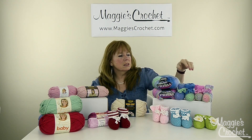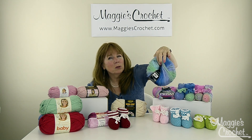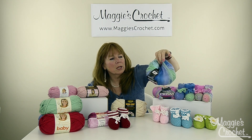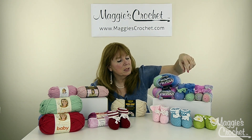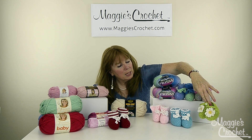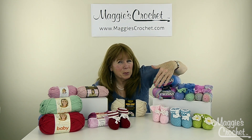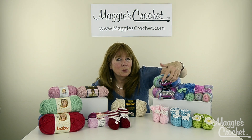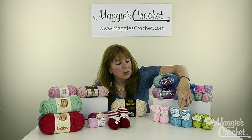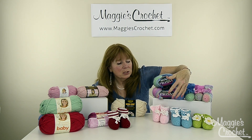This one was made from Prism yarn — there's a beautiful blue variegated color and then a pink color. This was a sport weight cotton yarn, and most of these are sport weight or maybe a little bit lighter. But you can try using a light worsted weight yarn — that would work also, and they might come out just a little bit bigger, but it'd be fun to experiment with different types of yarns.